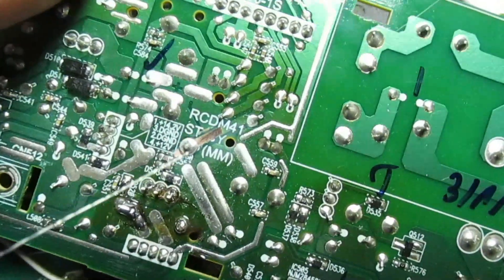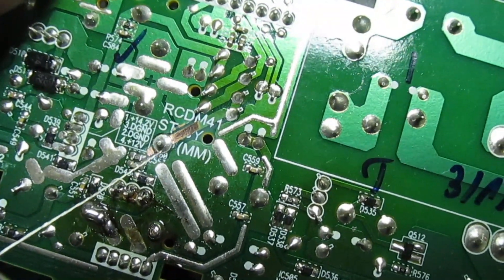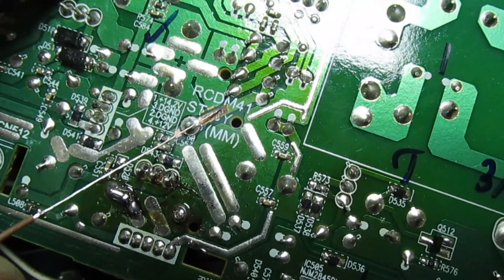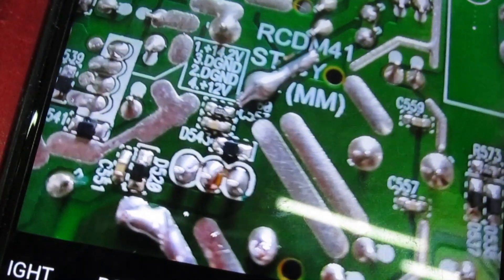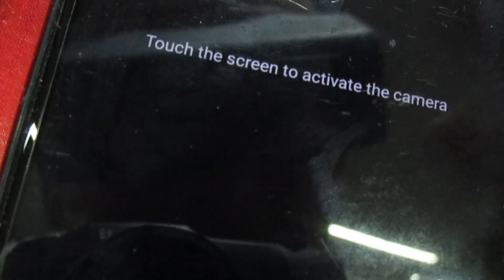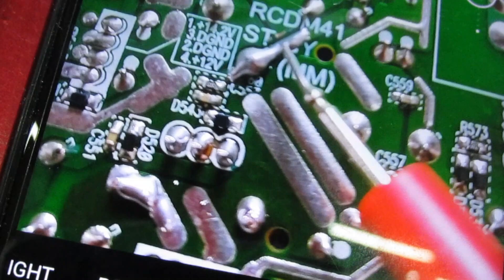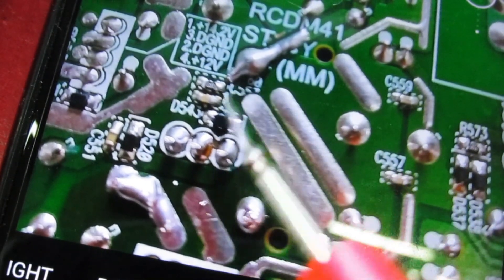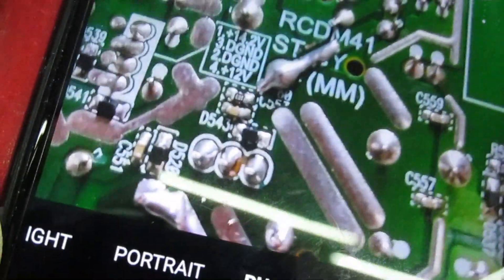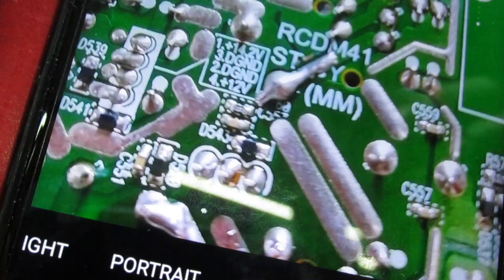I've put the regulator back in and as you can see I've cleaned the lacquer off ready to patch it up with this very fine piece of wire. There we go - you can see the track repair just there, that's where I bridged it over with a little bit of wire. I've cleaned all the circuit board up so it doesn't look like anything's been done to it, but I'm very confident that's going to cure the problem.